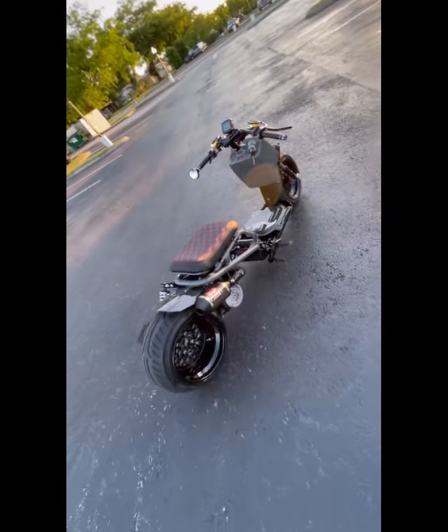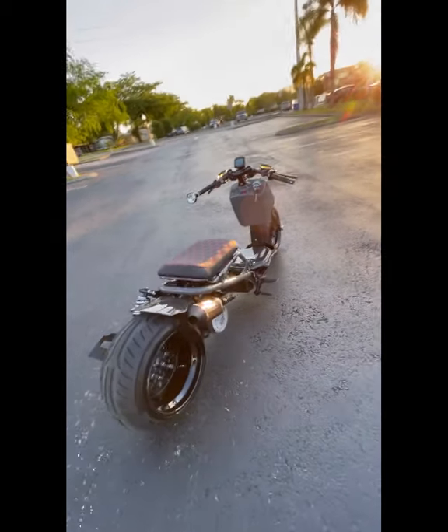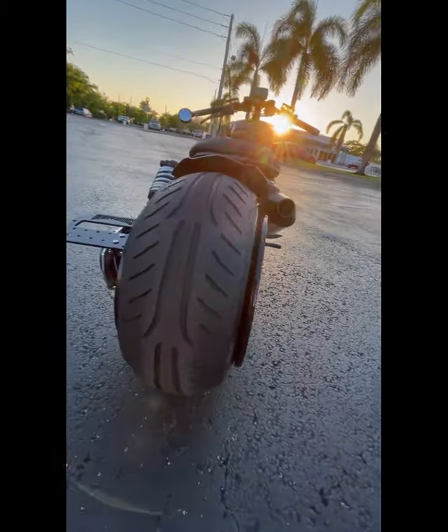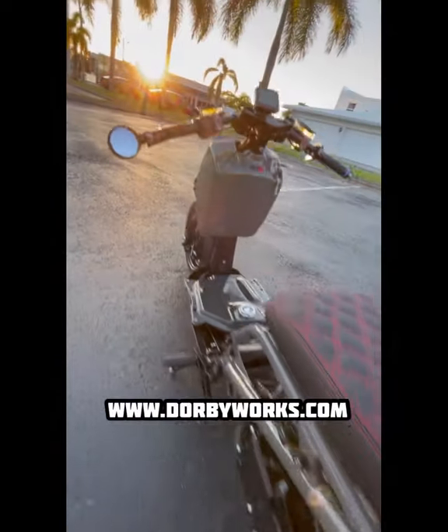Hope you enjoyed this little walk around video. Get this thing road tested, hit the speeds you want to hit, make sure it's charging fully, dial in and send it off to Michigan. Thank you guys.